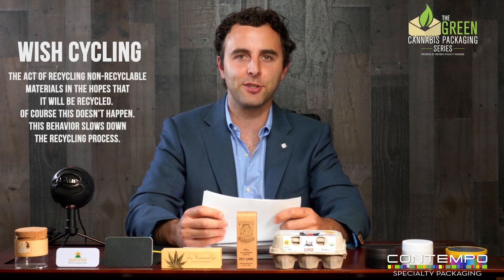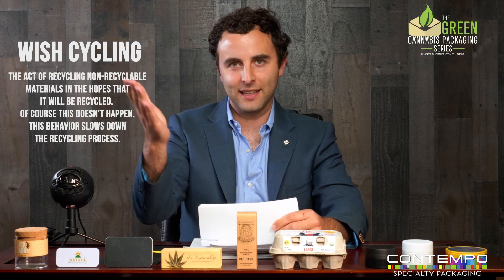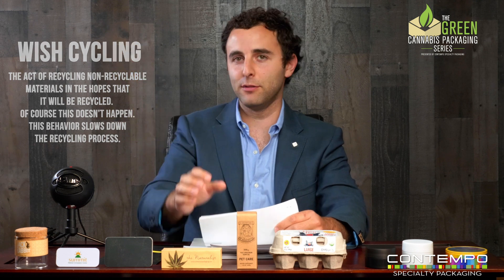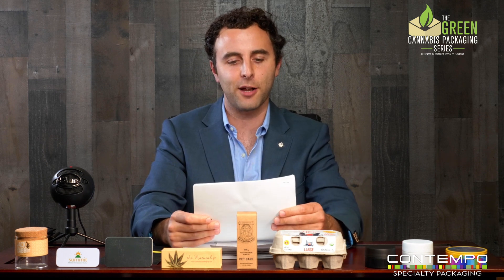In terms of the recycling process, think about as a consumer there's a term called 'wish cycling' — where basically we care about the environment, 95 to 99% of people do. You take something and you're like, 'Let me throw it in the blue bin and make the world a better place.' But are you really looking? Do you really understand what's happening in recycling? I want to talk about what's actually happening behind the scenes.